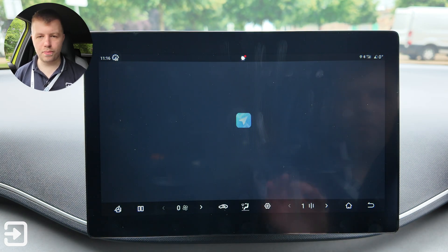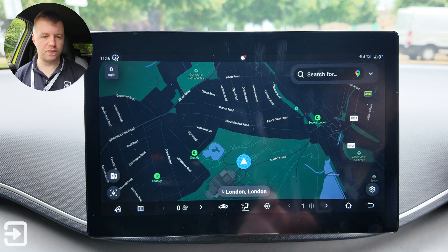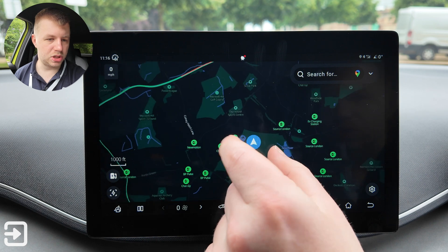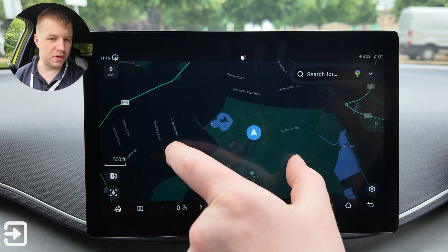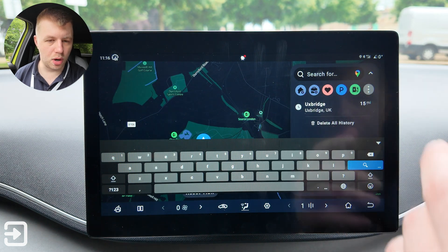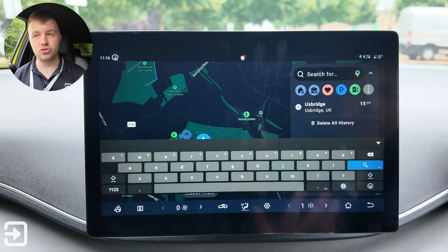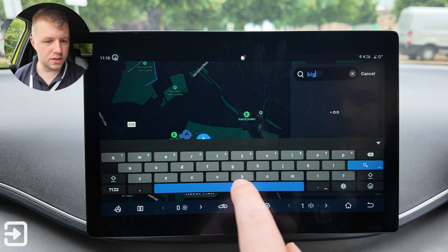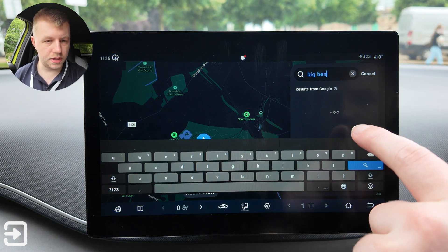Navigation is quite impressive — the graphics response is really quick to touch and pinch to zoom is incredibly responsive. It's got Google Maps built in, or at least Google Maps point of interest icons. I searched for Big Ben since we're in London — six miles away, probably going to take 25 minutes.